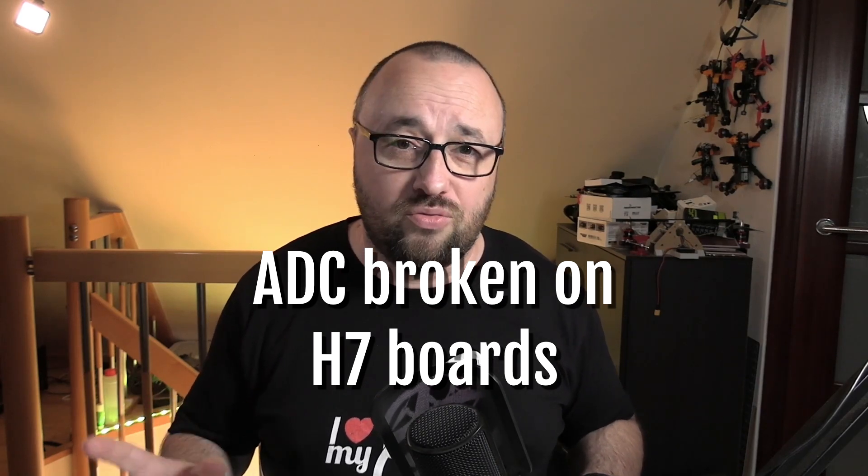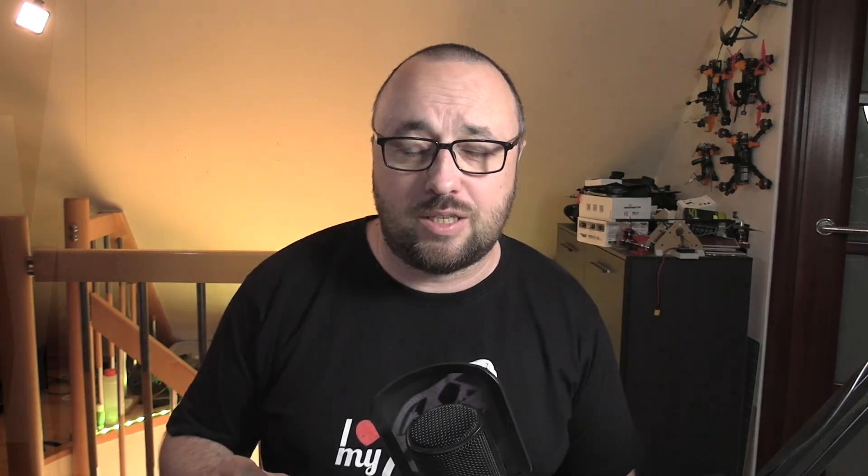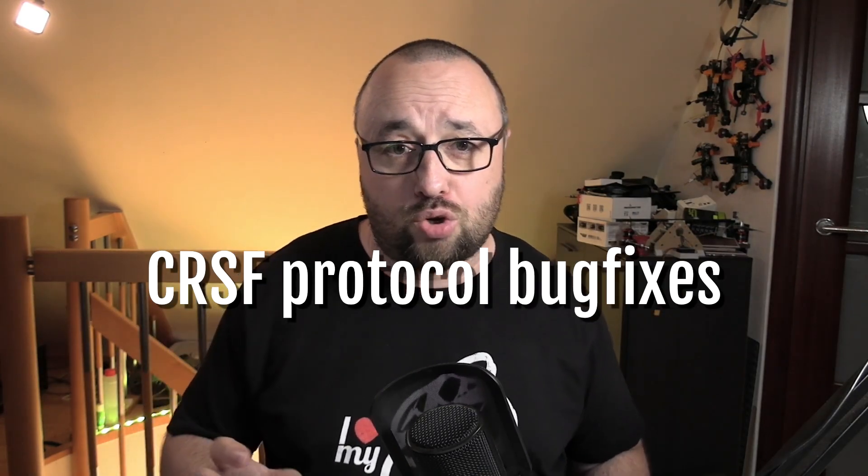Second of all, it fixes the not working analog-to-digital converters on H7 CPUs and also fixes the names of the H743 boards. And finally, it fixes two issues with the CRSF protocol: wrongly reported values and MSP over Crossfire protocol.